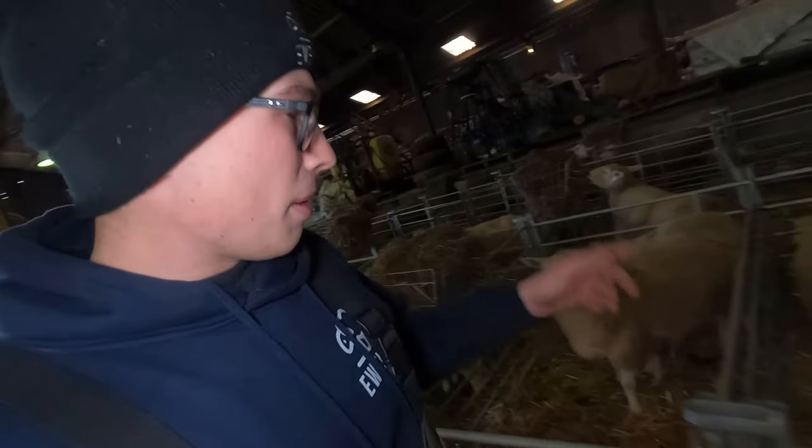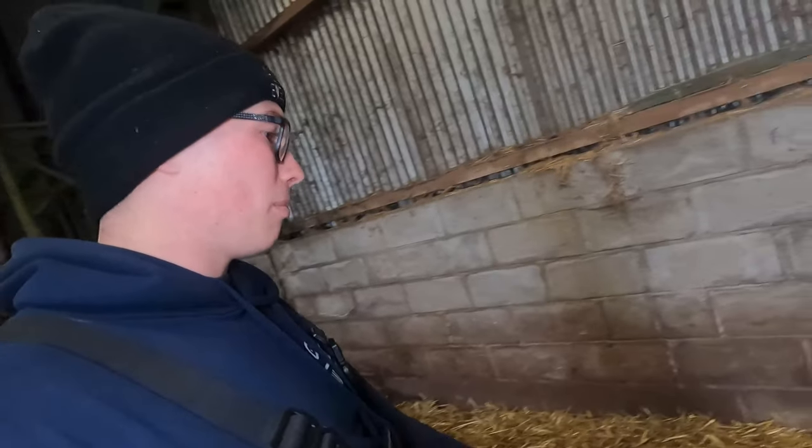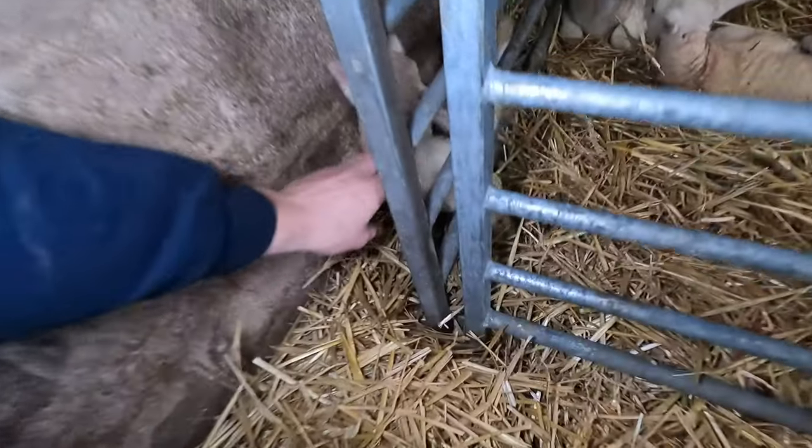Down here are pretty much all lambs born yesterday. We've got a fair few triplets - and here are the quads! The quads were born yesterday too. One, two, three, four - there they are. They're all fairly tiny but really strong. We have two lots of colostrum and they look really well. We've had a couple of triplets just born so we're waiting on them. One of the triplets has gone for a run - come on, you don't mean to be down there, you've run away from your mummy! Come on, you're in jail! There you go, back to your mum.